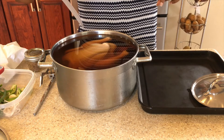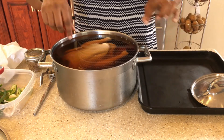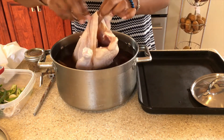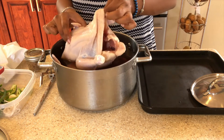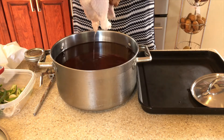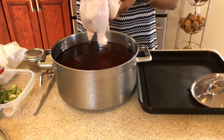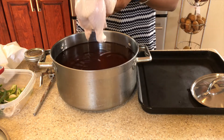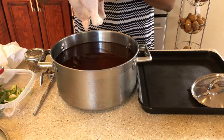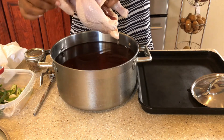Now we're going to remove the chicken and put it in this tray. We're going to use some paper towels to dry our chicken — we want to dry it well. Then we're going to oil it and stuff the inside with whatever you wish, put your dry rub on it, and then truss the chicken so that when you put it in the rotisserie oven the wings are not sticking out.